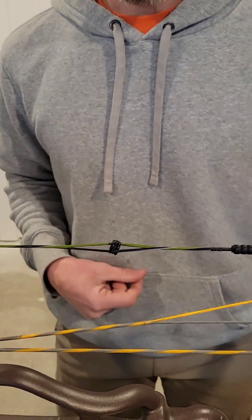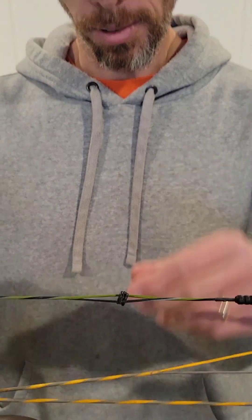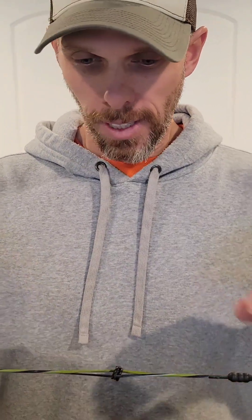It makes it safe for everyone because it sure can be finicky trying to remove peeps that are tied in with all these little knots all the way along the string - you're just waiting to cut it. So that's how I do that. If you guys have any questions or comments feel free to let me know, good luck out there, and we'll see you next time.